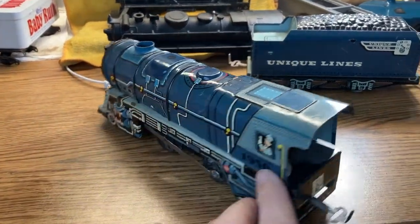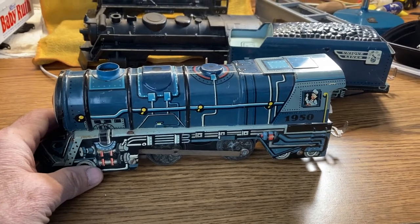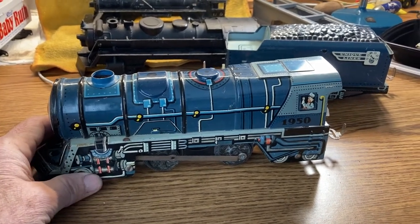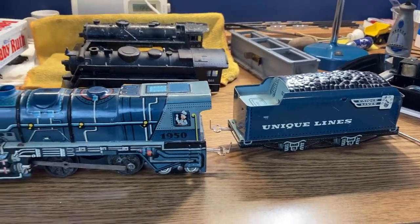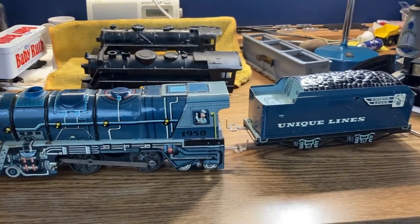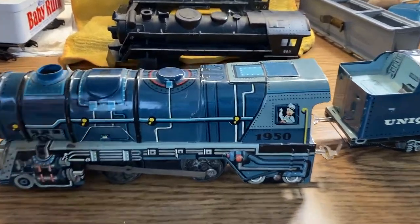I got it because I was contemplating the Marx version with nice lithography. I decided to go with this one when I saw one with the tender that looked in really nice shape, and just to have one different.